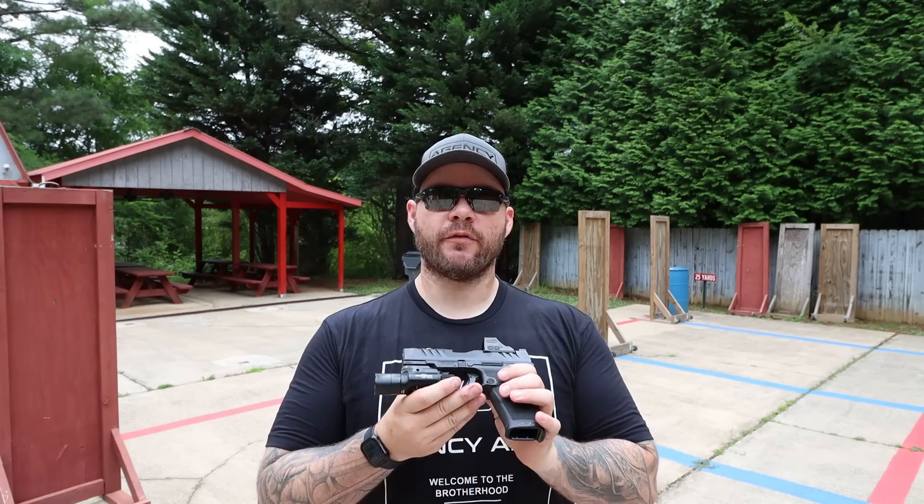Hey everybody, Aaron Cowan, Sage Dynamics, and this is the Walther PDP. I can't remember a time in recent memory where I've had so many people ask me to review a gun as the Walther PDP, and I think that's because Walther threw everything, including the kitchen sink, at marketing for this gun.